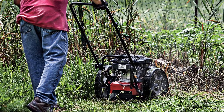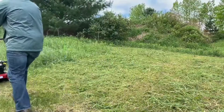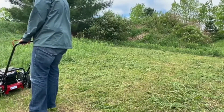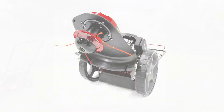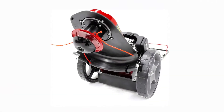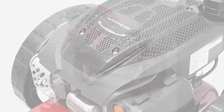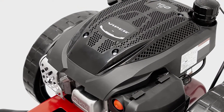Folding and adjusting the handlebar height to your preferred height without the use of tools makes for simple, space-saving storage. Never Flat Wheels are another feature that will keep your trimmer ready whenever you are. The Earthquake Walk Behind String Trimmer comes with a 5-Year Limited Warranty and a 2-Year Limited Engine Warranty. The Earthquake 37676 String Trimmer is a professional-grade tool suitable for both amateur and expert users.